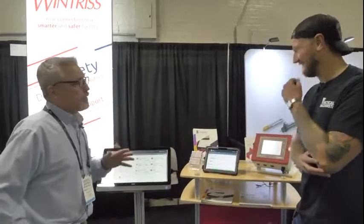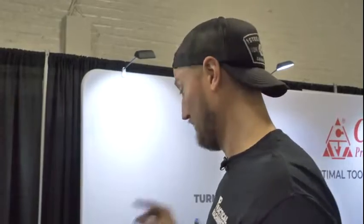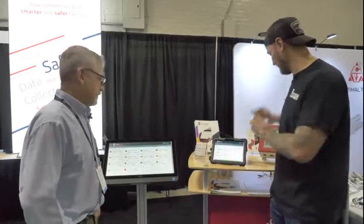The alerts can escalate — so if it takes longer than 15 minutes for somebody to come over, the boss gets a text. I guarantee if you've ever worked on a shop floor, as soon as the operator can pass the buck to the QC guy and the boss is getting alerts too, those are going to get done the second they need to. So they were able to save a tremendous amount of time and money that way.